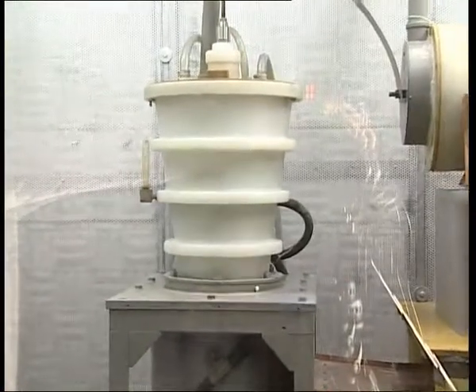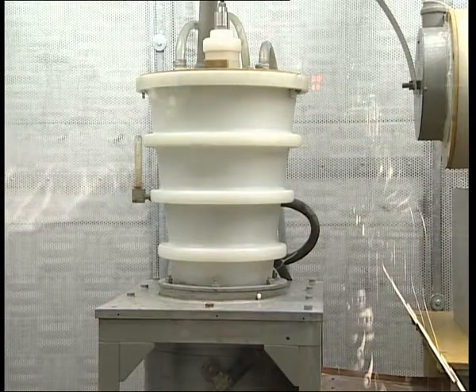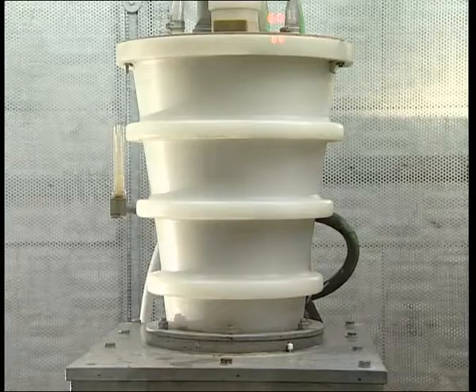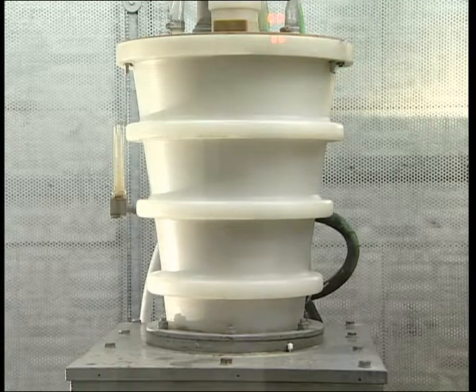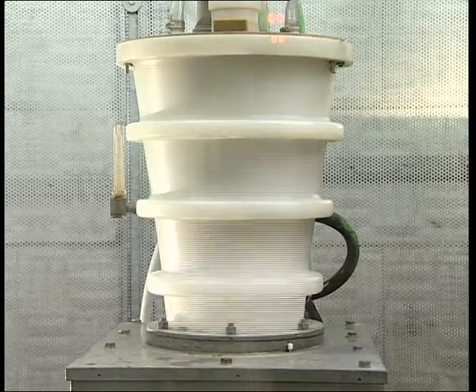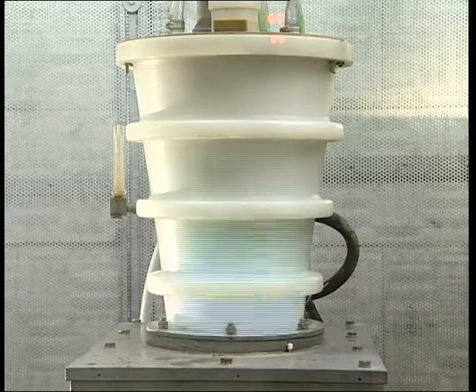As a consequence, the high voltage discharges initiated under water preferably run through the interior of the materials to be processed, releasing practically the entire energy available. As the energy acts only for a brief span of time, very high powers of up to 1 GW are generated, which results in extremely high peak pressures in the solid. If the solid is brittle enough, it is decomposed by the forces acting inside it.